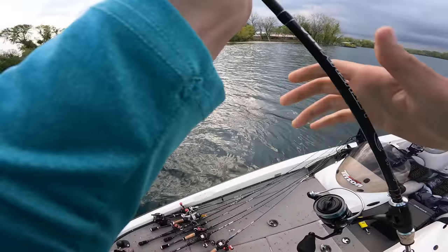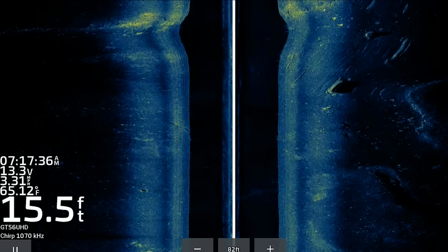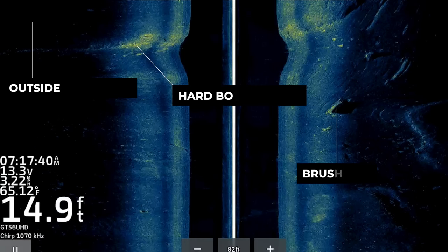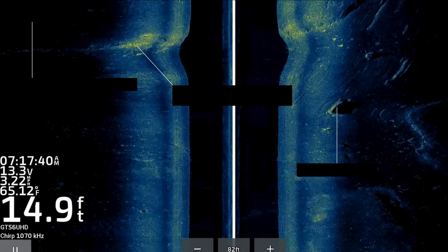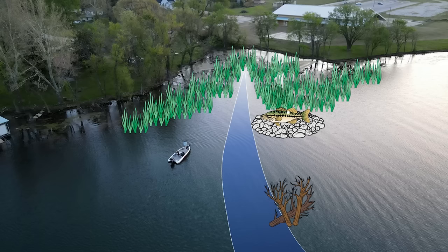After catching a few more small fish off the first spot, I moved to another area I graphed earlier with the exact same combination of cover and structure. We have a nice hard spot that actually drops off into a ditch or a little creek channel. There's an outside grass line that's hard to see but it's definitely up there in the top left corner, and we also have some offshore brush piles just outside of that hard spot. All of these factors lined up perfectly, so I decided to fish on that transition between the outside grass line and that harder spot on the edge of that ditch.